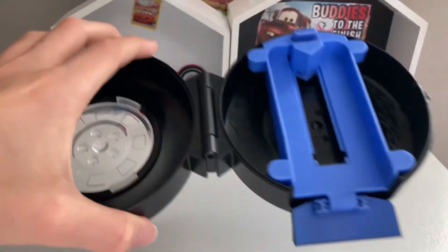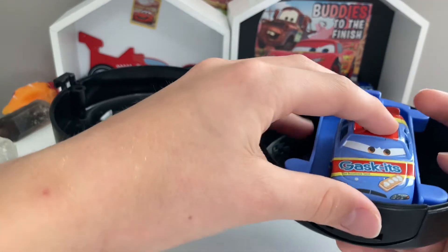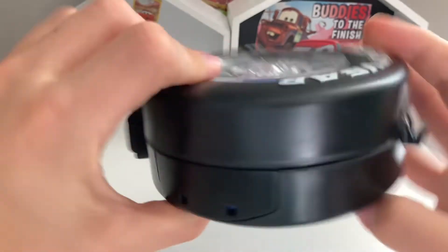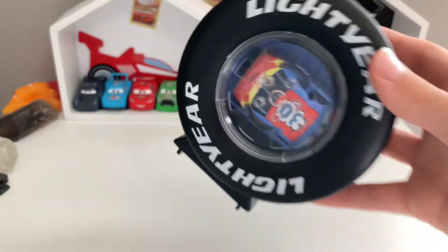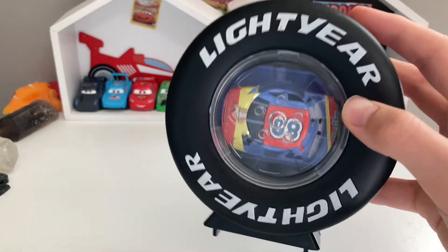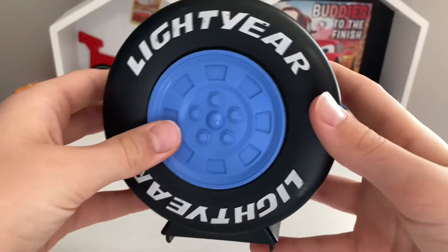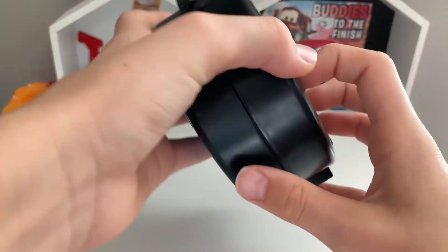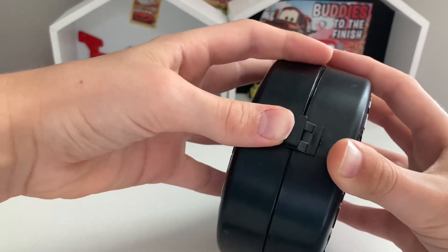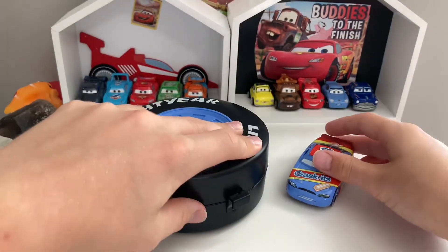You can also store him in here for storage, so I think that's pretty cool. That's a really cool launcher honestly. Now let's review the car. The light your tires texturing — it's kind of like a clear little bubble here with the wheel, and there's the other side, pretty much the same thing. Anyway guys, thank you for watching this video. I hope you enjoyed it, and I will see you guys in another video. See ya!